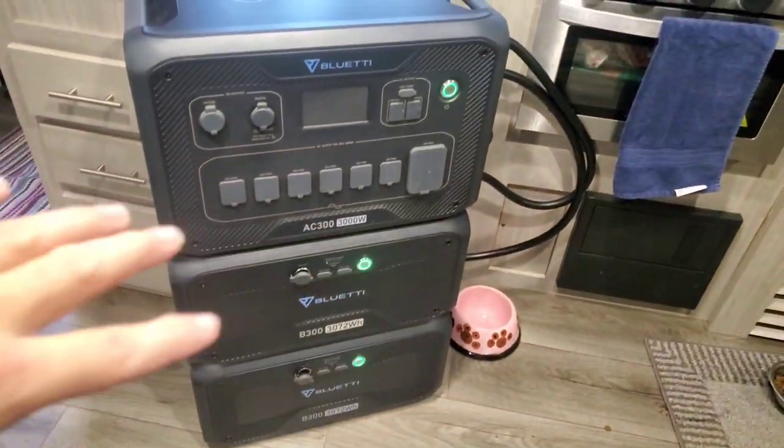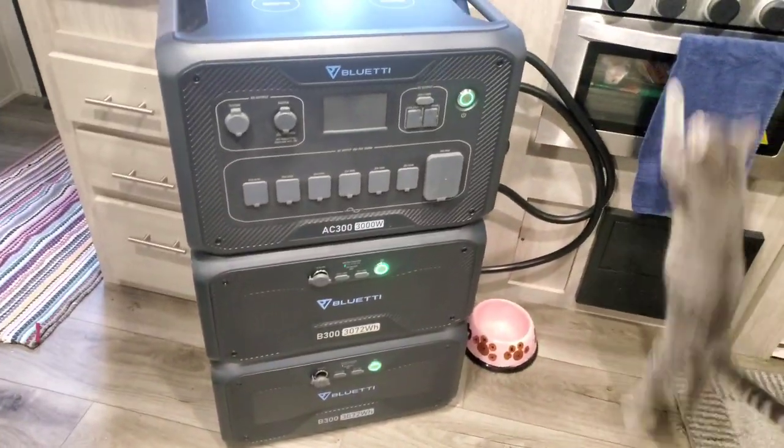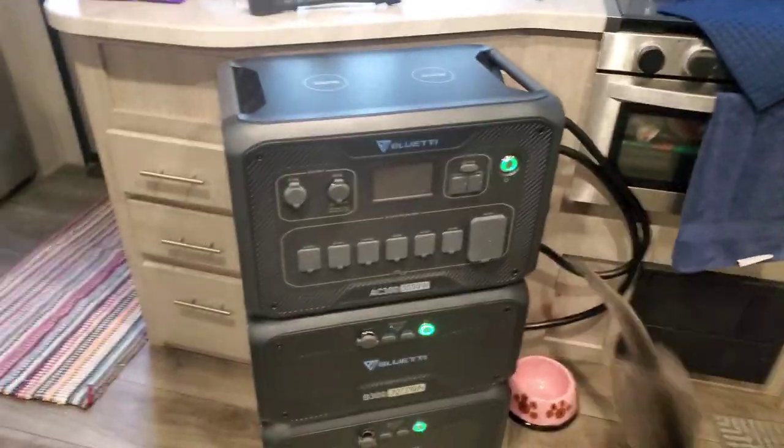The more batteries you get, the longer you'll go. I ran almost 20 hours — 20 hours with 6,000 watts. So you kind of do the math. The key to this whole situation, if you're out boondocking or living off grid, you want the solar coming in. With the AC300, you can have a total of 2,400 watts coming into each head unit. Once I have the other unit and the other batteries and do the split phase, you can have 2,400 watts coming into this leg and 2,400 watts into the other leg — total control over everything once you have all the batteries you need.